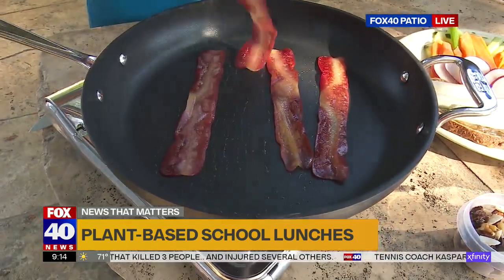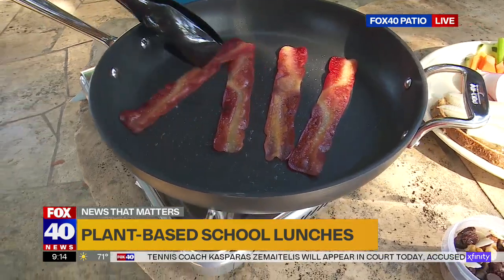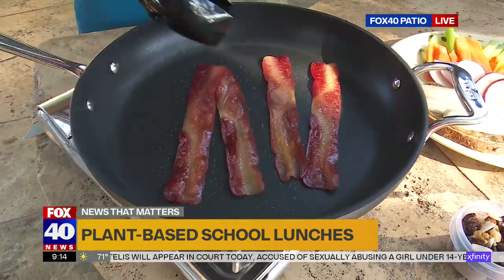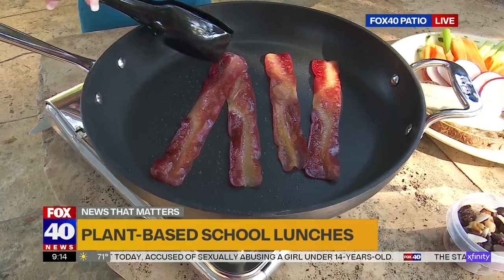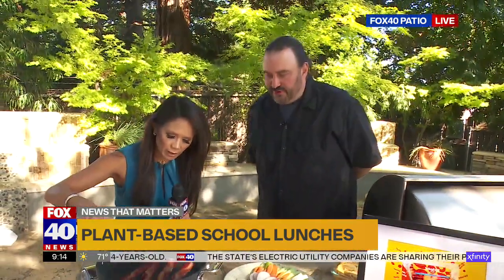What else is it made out of? Rice flour, tapioca starch, pea starch. And a special ingredient called curdling gum, which helps part of it be chewy. What makes it healthier than bacon? First of all, it's cholesterol-free, lower fat, lower sodium than real bacon.